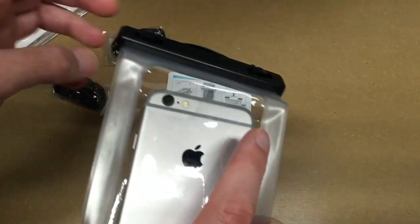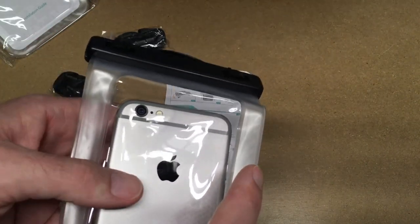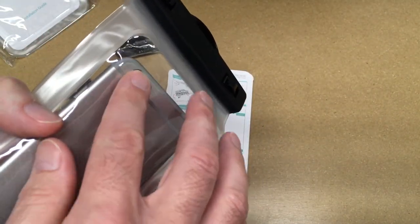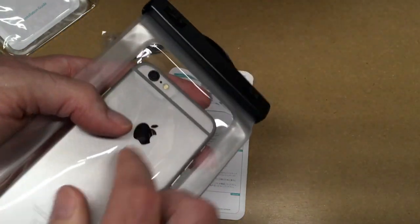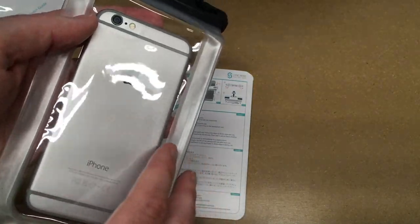I imagine this could potentially get scuffed and scratched up over time, which could degrade the quality of your photos a little bit. So just keep that in mind — you'd want to make sure you don't throw this on the floor of your car where it could get sand scratching it. If it did get a little scratching, you could probably shim your phone and reposition it to a different area of the pouch, or even flip it all the way around.